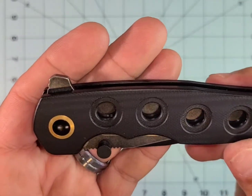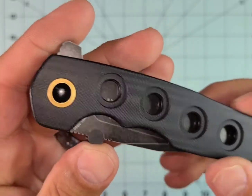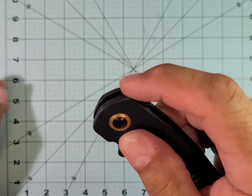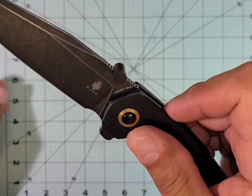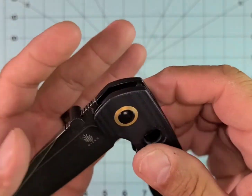The only downside when I got it, other than the lack of a thumb stud — but that's a personal preference — was the detent was a little too strong. It was actually kind of pokey on your finger, it was so strong. I did a little bit of a detent ramp on the detent hole in the blade, and it's perfect now.